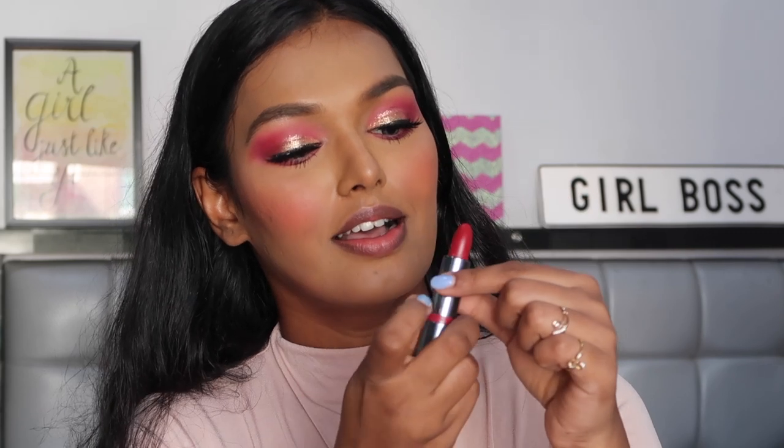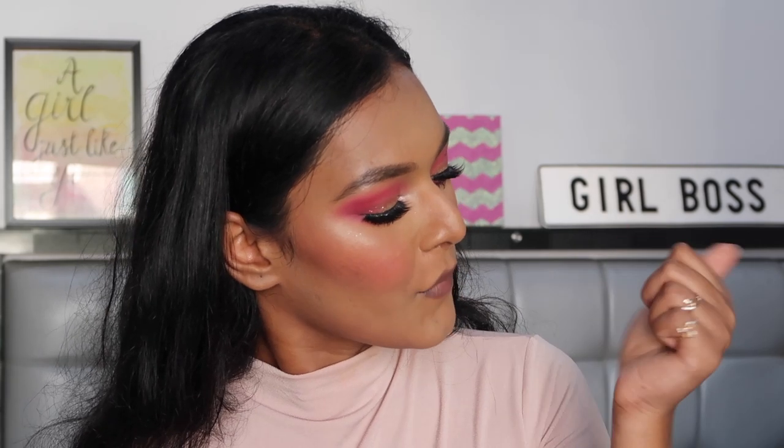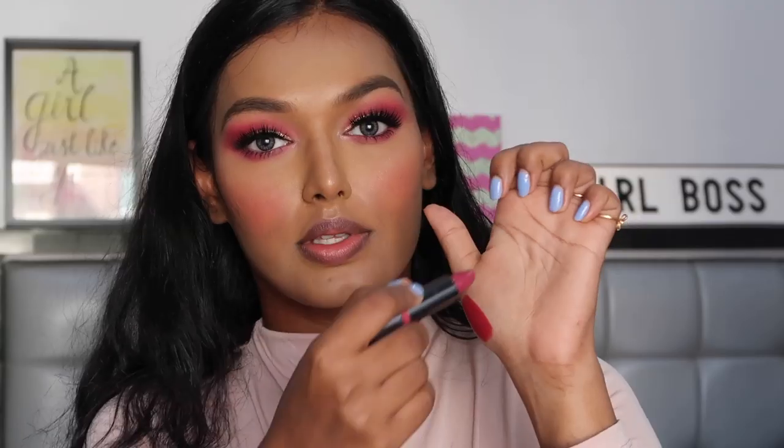For lipsticks, I have the Safia Nygaard x ColourPop Luxe lipsticks — 'Bury Me in Lipstick' and 'Fred.' I'm going to swatch both and then decide which one to use. Here's the shade 'Fred' — the Frankenstein Red — super luxe, super pigmented, beautiful color. Now swatching 'Bury Me in Lipstick' on the other side — this is so gorgeous. It's not super red, it's more on the crimson side. Very beautiful color, and I love the pigmentation — one swipe, max pigment.